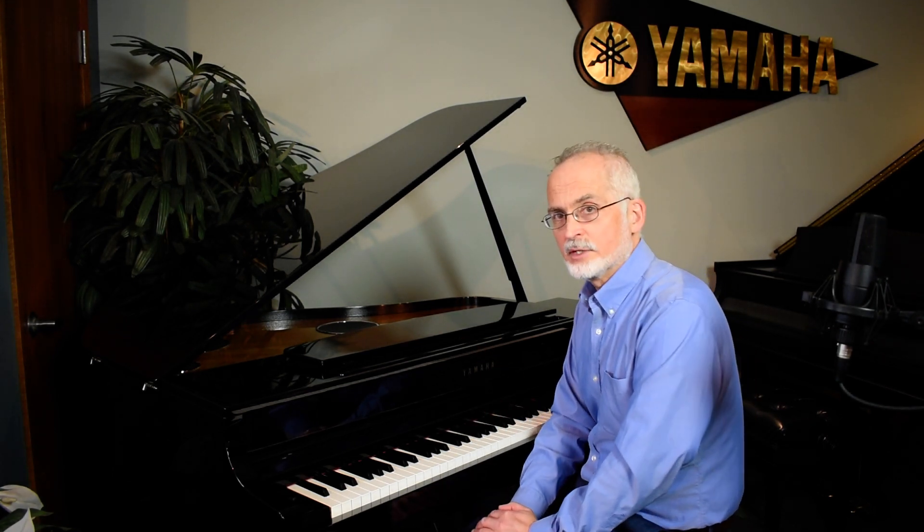There are a lot of options on this piano and on the entire Clavinova series line. We encourage you to come in, try this out, take a test drive yourself, and audition this instrument and many of the other fine Clavinovas we have here in the gallery. Thanks very much for watching.